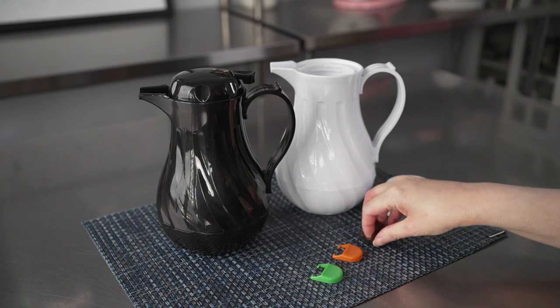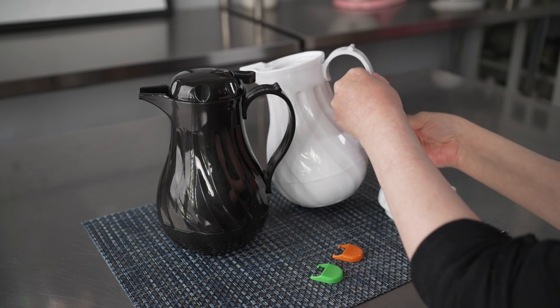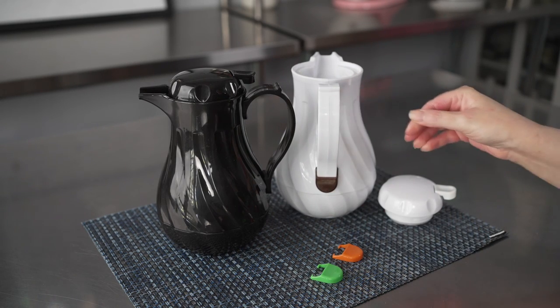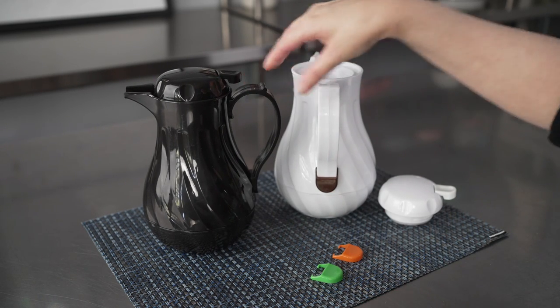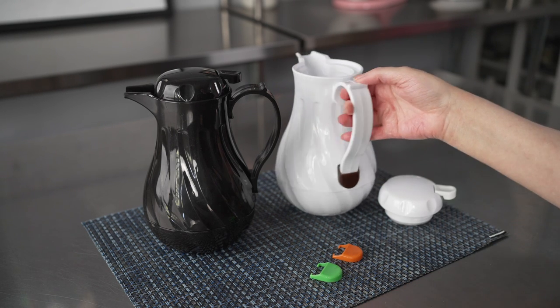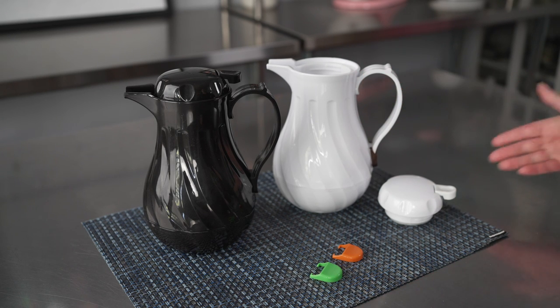They come with these great little tags that are very easy to fix to the bottom of the handles, meaning that you can easily spot and identify your different types of coffee. There's brown, orange, and green, which means you can label your pots. So if you have things like decaf, regular, dark roast, or whatever the case may be for your establishment, it's going to be easy for your servers to identify which pot is which and always bring the right one to your customers.